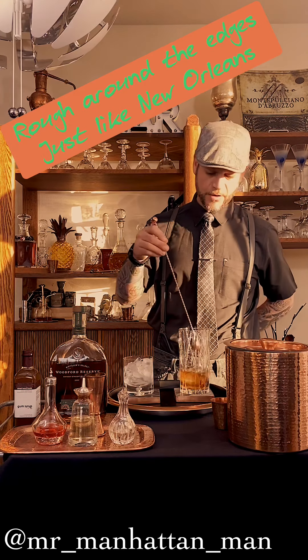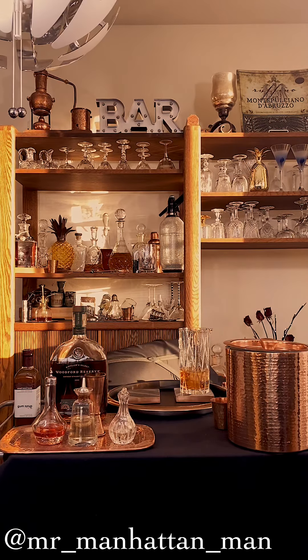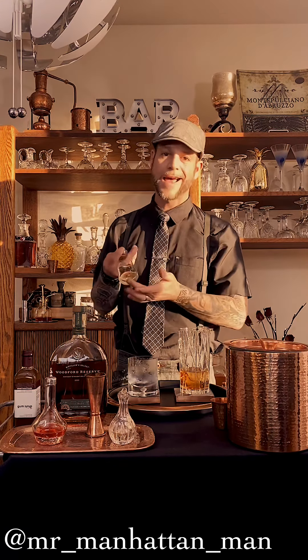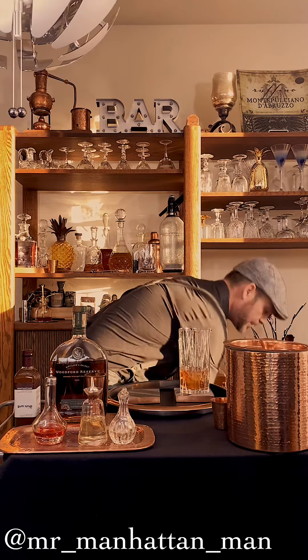That should be about good. We're going to go ahead and discard our ice. The original recipe calls for absinthe, so that's what we use here — a couple dashes of that — and we're literally going to do the 70s martini trick: the swirl and discard.